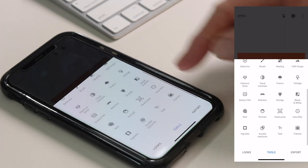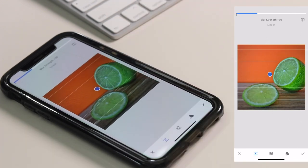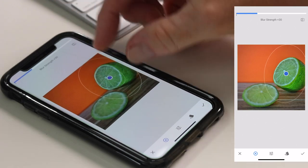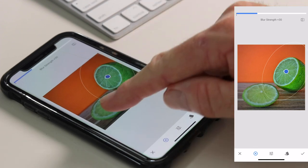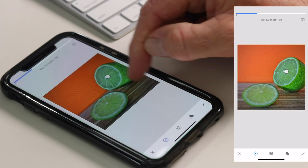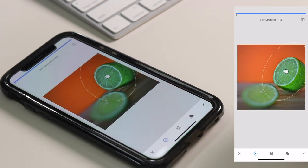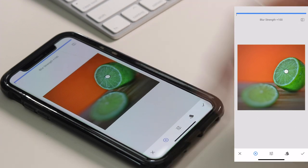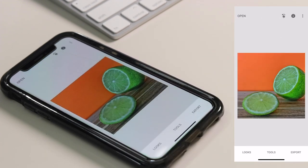Next I want to show you the Lens Blur effect. This image doesn't need it, but I just want to show you. Lens Blur is pretty cool — you can go for a circular blur or an elliptical blur. I'm going for the circular blur. You can move it around and resize it to fit the lime. The inside circle is where the sharpest part of the image will be; everything outside will be blurry, and the inner circle is the transition zone. You choose Blur Strength from the menu and push it hard so you can see the effect. Clearly that's over the top — I just wanted to show you how it works — so I'm going to click the cross and not apply blur to this image.